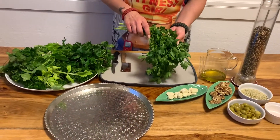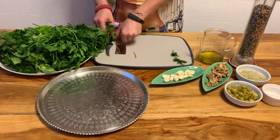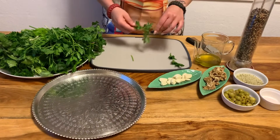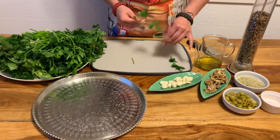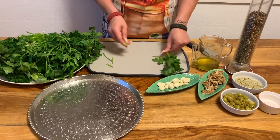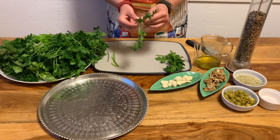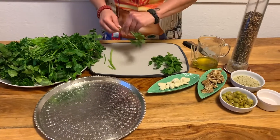That's very important. Then start cleaning them, just looking for any debris in between the greens, separating the leaves from the stems, or cutting the vegetables or herbs accordingly so that the machine doesn't have to struggle too much.